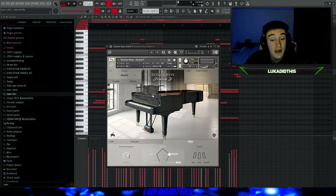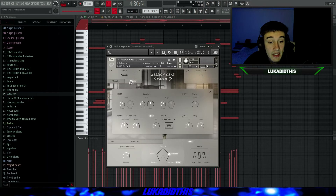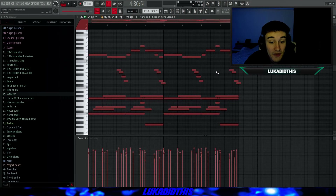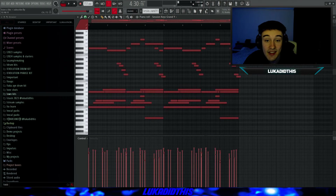For the next bank, I have the Session Keys Grand Y. It has such a nice sound for almost every type of sample — it's like an all-rounder piano. You can tweak the effects, tonality, and everything else, but it's on its default settings. The Session Keys Grand Y sounds like this.